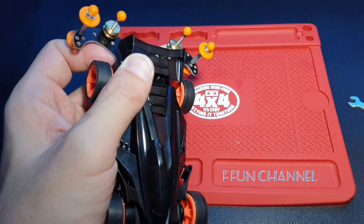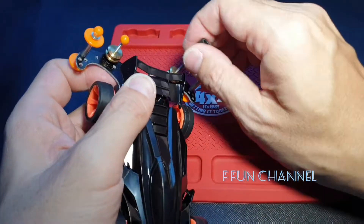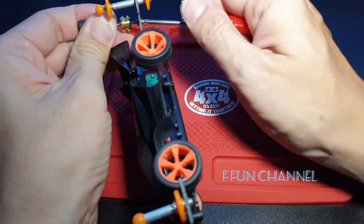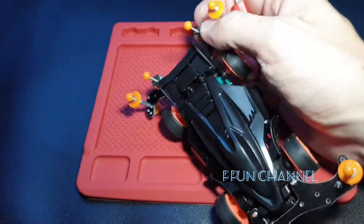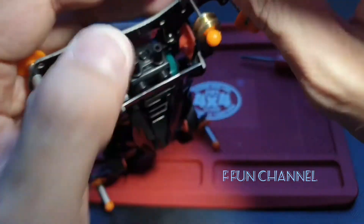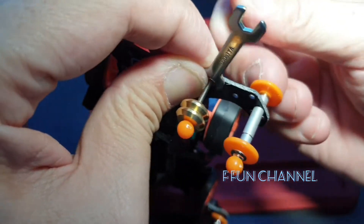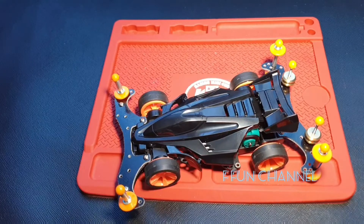Well, it got in. Then grab it again — I think you need to have the screw inside as well, make it easier. There you have it guys — I need to tighten this one up first. There we go, it's finished. What do you guys think?